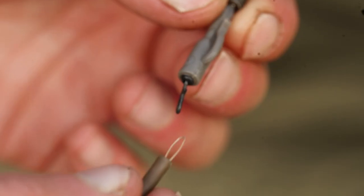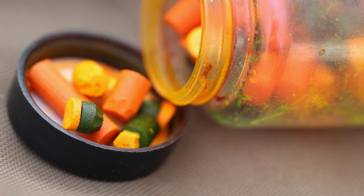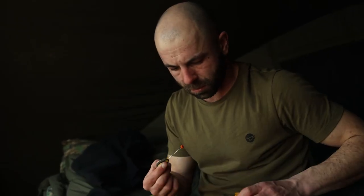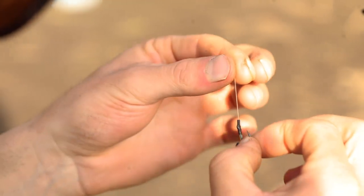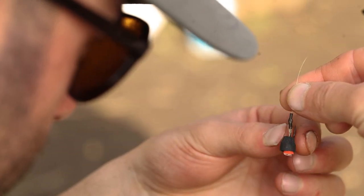I add an anti-tangle sleeve over the hybrid lead clip to prevent tangles. For hook baits, I'll always use bits of foam — a little bit of black, black and red, or even orange at times — just see whatever's working on the day. I'll even go as far as flavouring my foam with a squid goo or a garlic goo. I don't think it does any harm, especially at night. It is amazing how they can see a little bit of foam at night, but even just with that little bit of smell there, it gives me that extra confidence — and it's never done me any harm.